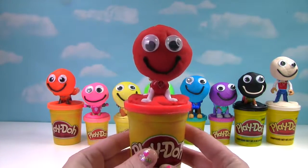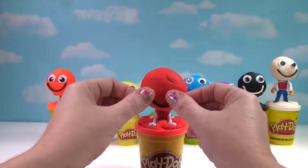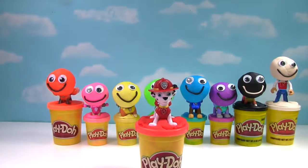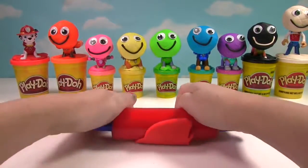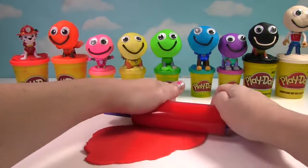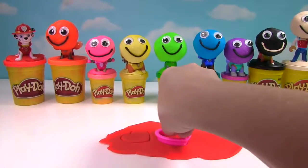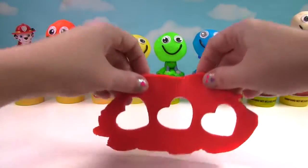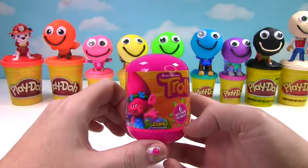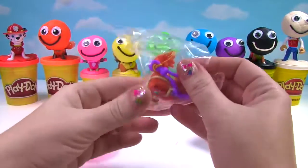Let's start with red. Who is on our red Play-Doh can? It's Marshall! Let's roll this out and make a little shape with it. Let's make red hearts. Let's turn these hearts into a toy. Fizzy Wizzy Bo-Bizzy Bop! It's a troll's keychain. Let's pop it open and see.